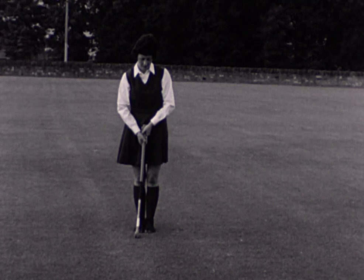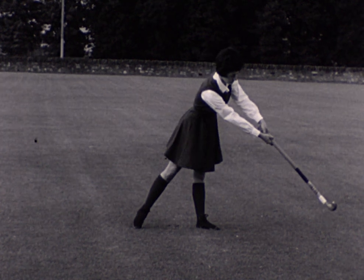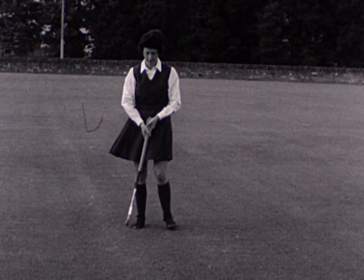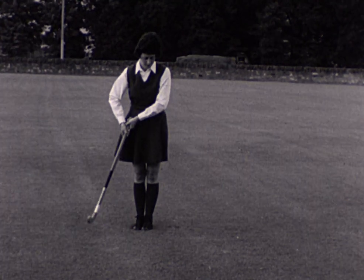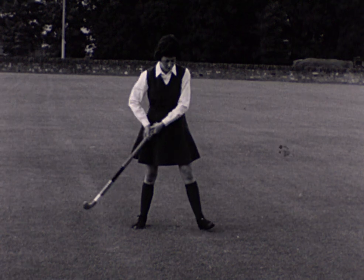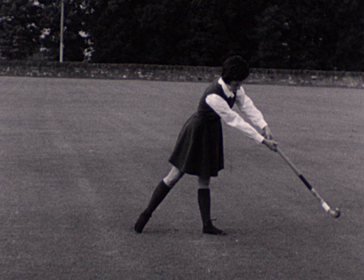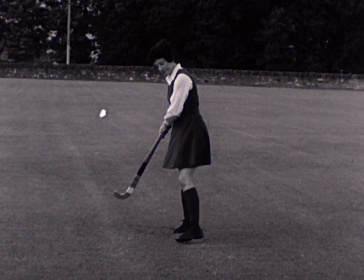Here we see the action of the drive in slow motion without the ball. The hands are now close together at the top of the stick to give the stroke more power. Notice the short lift back and the long follow through.